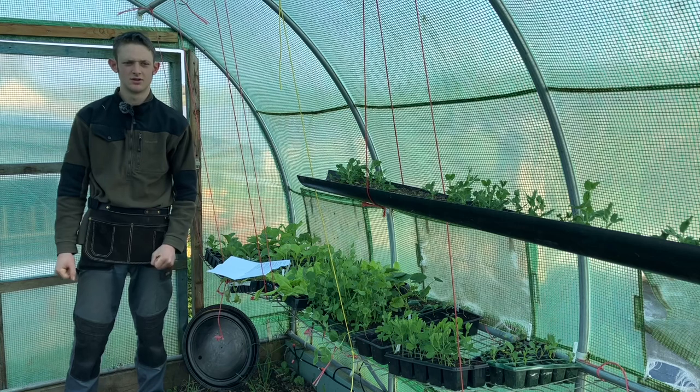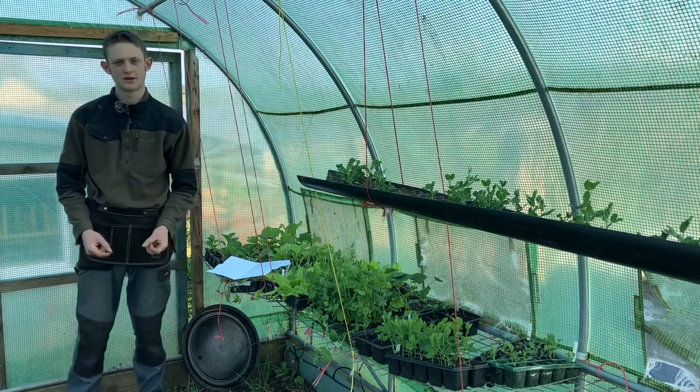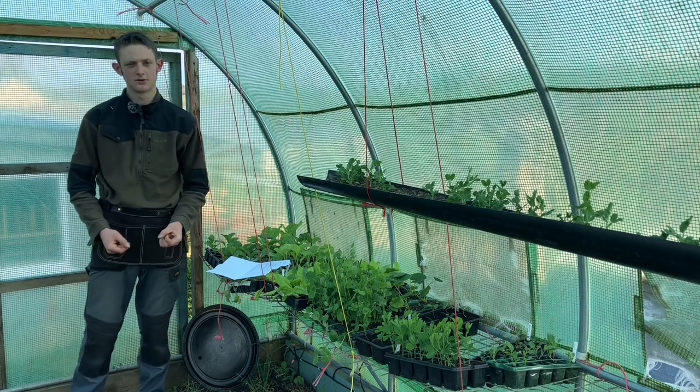Hello and welcome back to the veg garden. Today's video I'll be talking about growing vertically and using trellises to get the most out of your growing space.